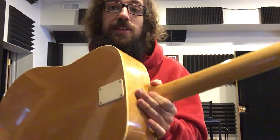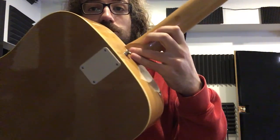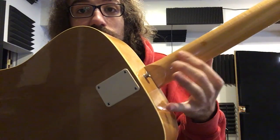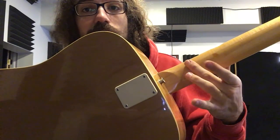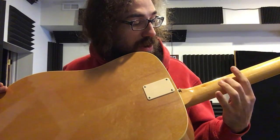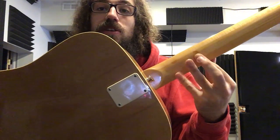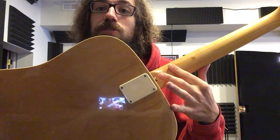Back of the headstock — there are two spots on the neck I can tell have been filled in. I'm not really sure what happened there, but it's been filled in and clear coated over. The material they used is just a little bit darker than the natural color. You can for sure see the color difference, and you can just barely feel it when you rub your finger over it. But when you're playing it, you don't feel it at all — you'll never notice it's there.